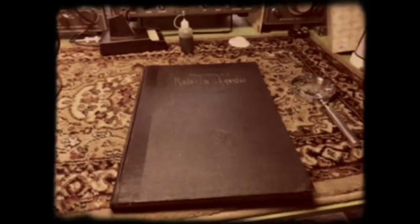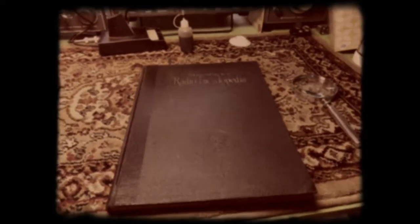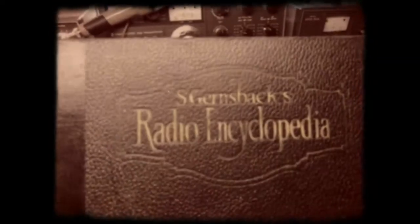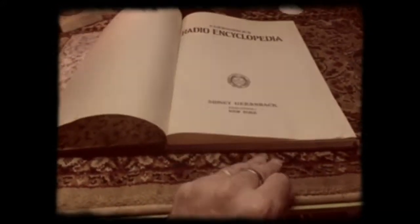Hello YouTube friends. This is a little bit of an experiment. I'm using this cool 8 millimeter film app on my iPhone. This is an inspirational video from our good friend Jim Lindenus in Canada, who did a similar video on a Gernsback book. I picked this up off eBay at a good price — it's the S. Gernsback Radio Encyclopedia — and I'm going to upload this directly to my YouTube account.